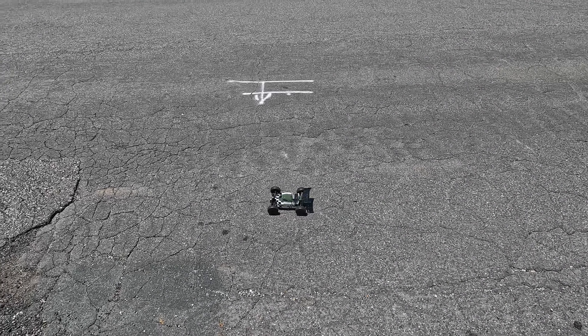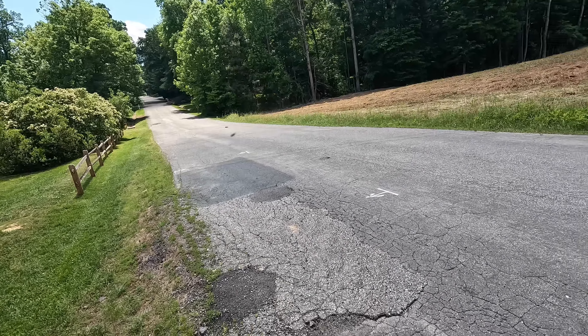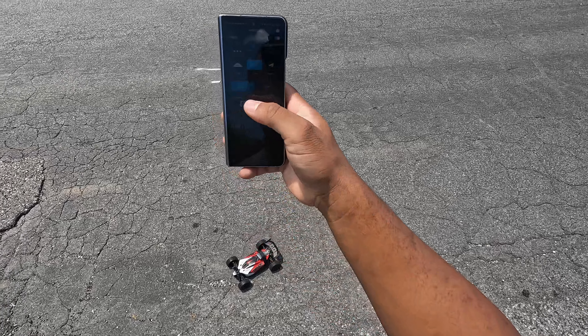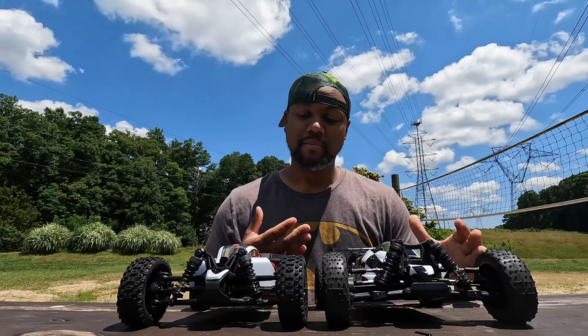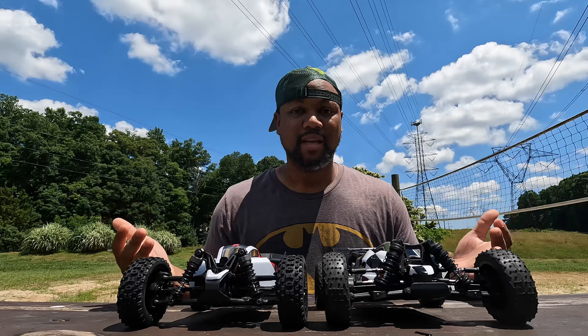Let's go ahead and get the Typhon out now. Definitely do not expect 32 — it's not bad though for being brushed. Let's see what we got: 24 mph. So an eight mile per hour difference out of the box. Not a big shocker — the Team Associated is faster by about eight miles per hour, but it is brushless so there's going to be some difference.